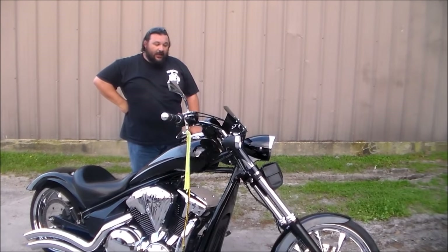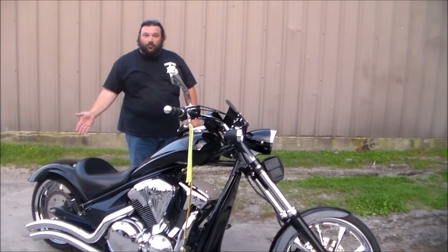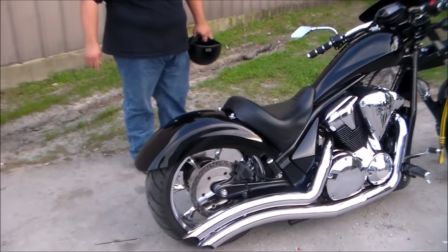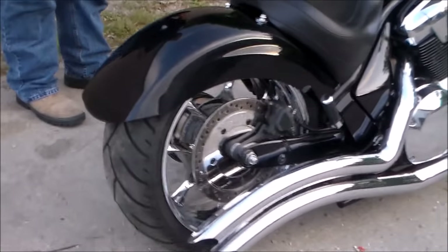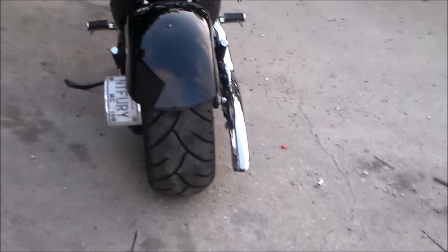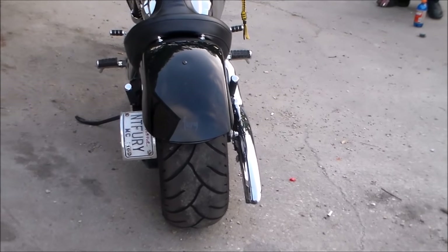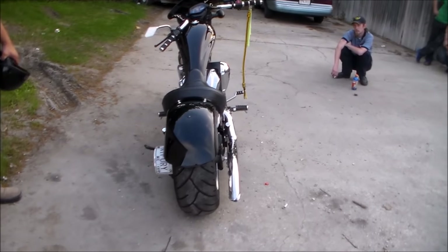I brought it to Bad Moon Cycles and had these guys do an excellent job refabricating the steel framework on the backside of the fender, to include a modified stock rim that's been widened from 6 and 3 quarter to 8 inches wide. It now mounts a 240 millimeter tire versus the stock 200 millimeter tire. I also had to put a Sumo X modified torque arm on the side in order to get this to fit.